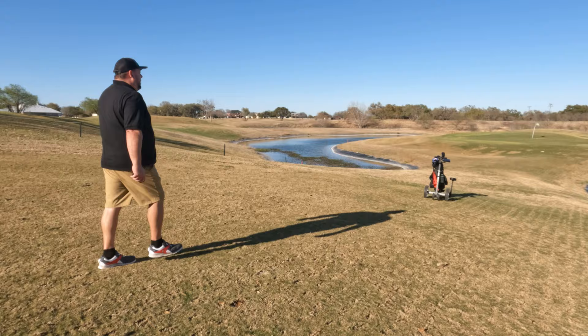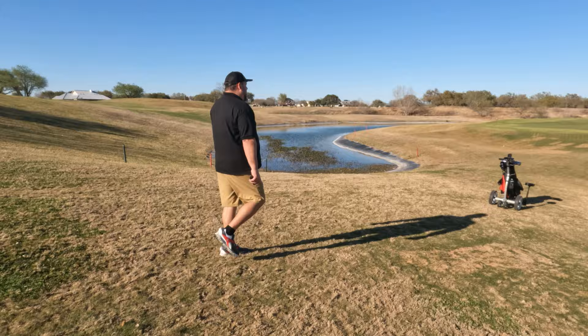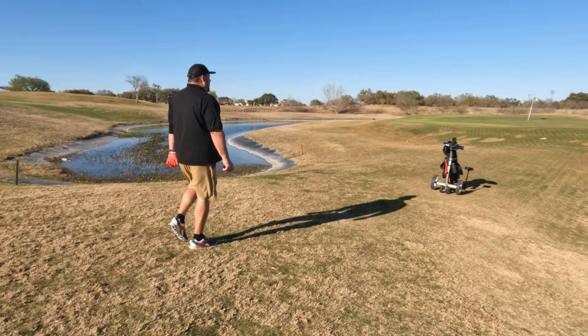I'd be a little worried — maybe my cart's going to go haywire and my clubs will end up in the water. But I can stop it anytime I want with the stop button. Slow it down, speed it up — overall doing very well.